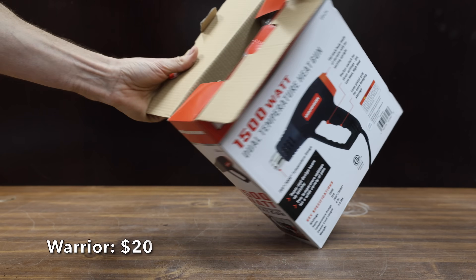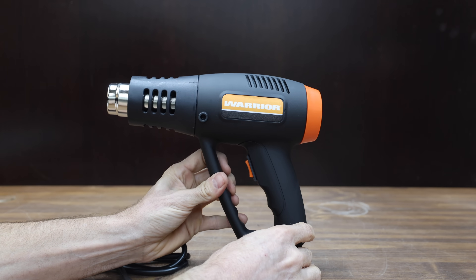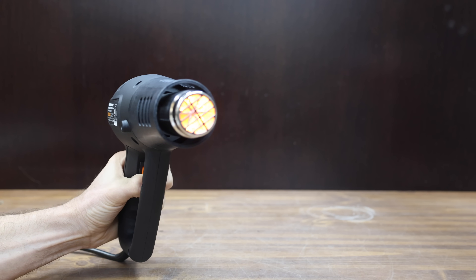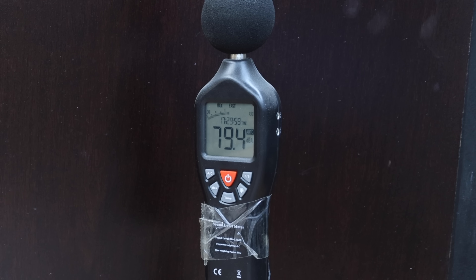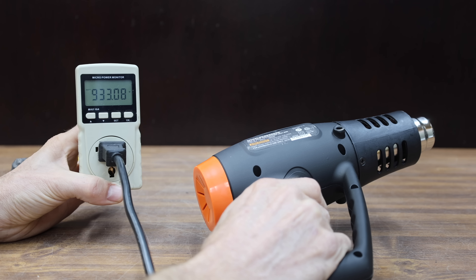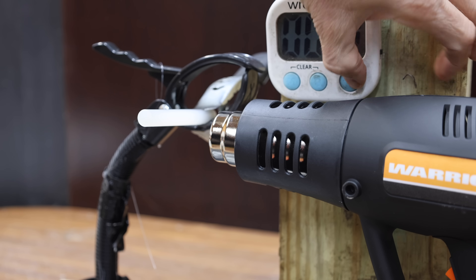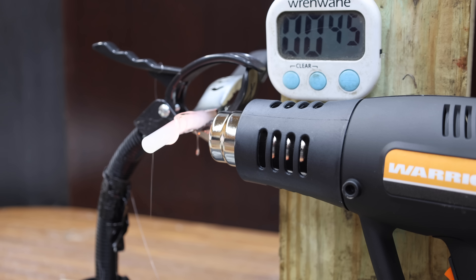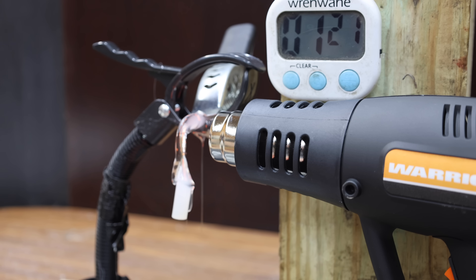At a price of only $20 is this Warrior brand, sold at Harbor Freight. It has a 6-foot power cord, 3-way switch, two temperature settings, and claims 1,500 watts or 11 amps. Made in China, it weighs 1.025 pounds and is quite a bit louder at 79.4 decibels. The Warrior claims 1,500 watts and actually delivered 1,516. It begins melting the glue at around 15 seconds — much faster than the cordless guns — and finishes as the fastest yet at 1 minute and 21 seconds.